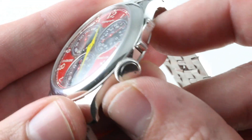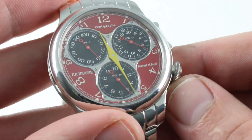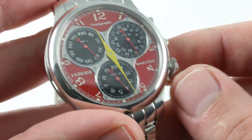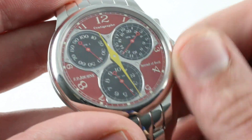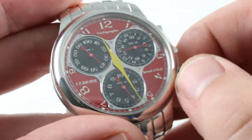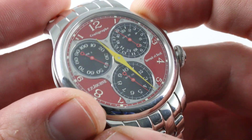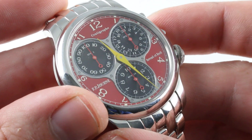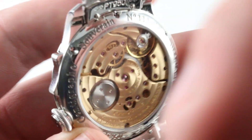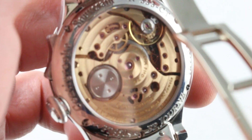Moving around the side, the F.P. Journe crown is a signature piece. It must be withdrawn to an intermediate position to wind this watch — it sets in the outermost position, pretty much just freewheels inboard, and then you set it to the intermediate position to wind the watch. The timepiece also features a rather spectacular reset action, as you use the mono-pusher to re-center all of the registers. Turning it over: F.P. Journe, manufacturer caliber 1506.